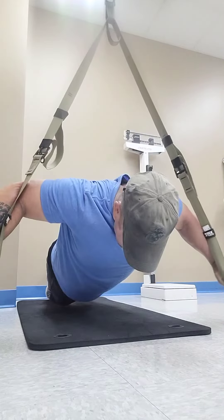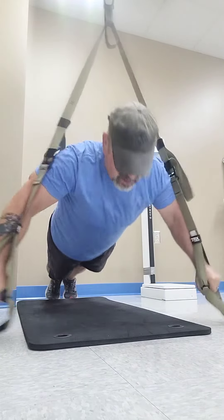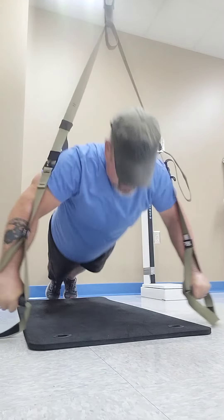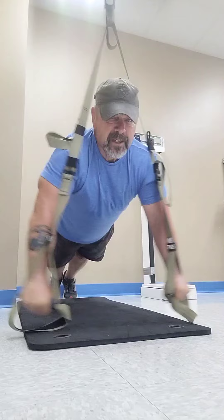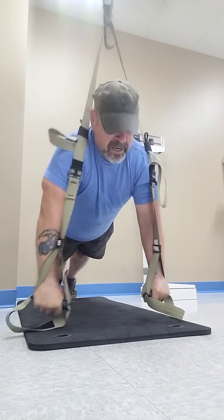This is what I call a push-up fly. Notice how I'm breathing as I'm doing this exercise — going down, back up, down, back up, down, hold it, and back up.